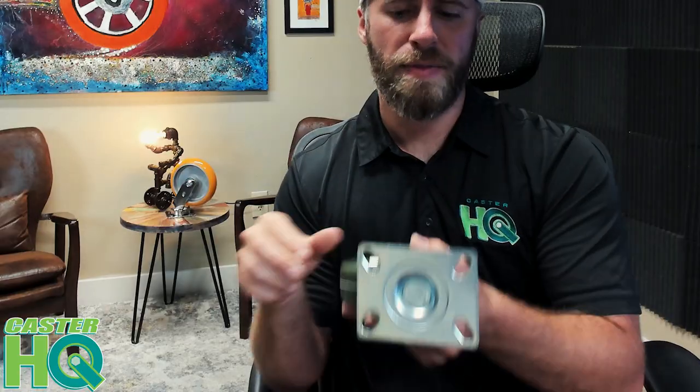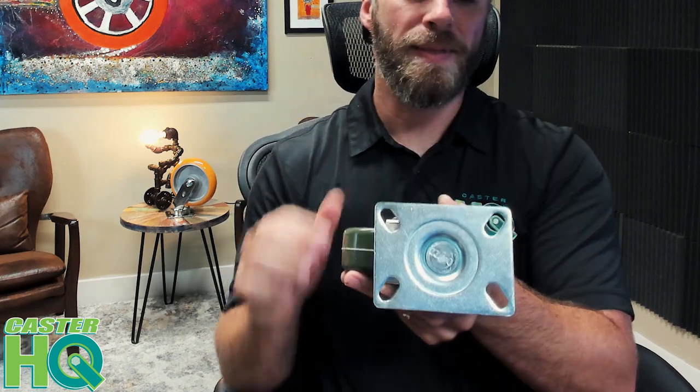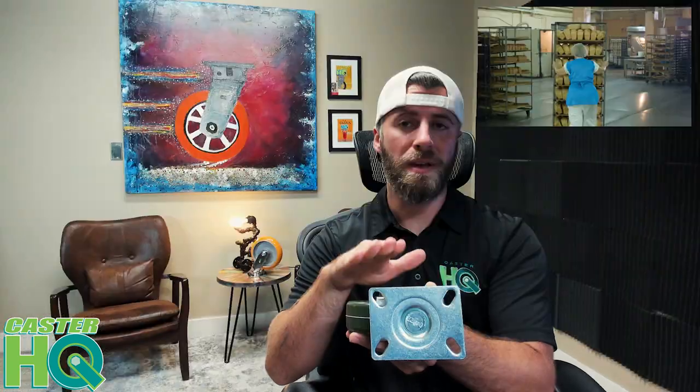The mounting plate on this is your industry standard 3⅛ by 4⅛ overall mounting plate size. This mounting plate is going to fit about 95 percent — maybe even more — of the oven and bakery racks out there on the market.